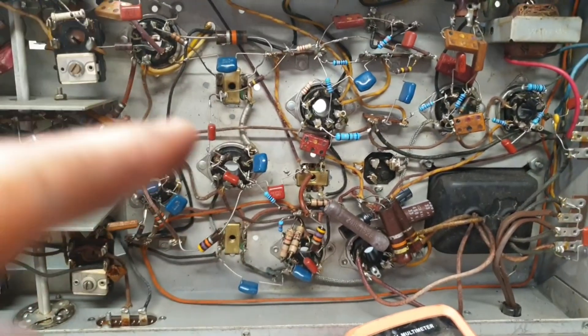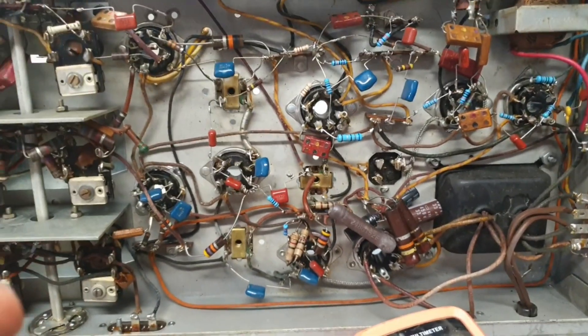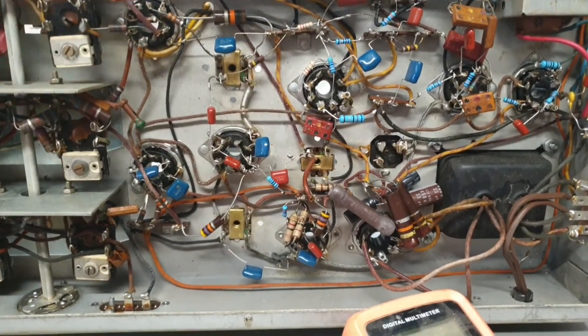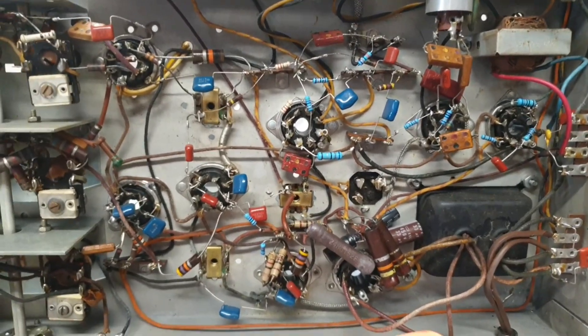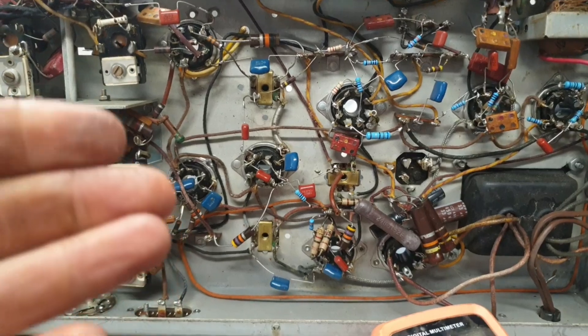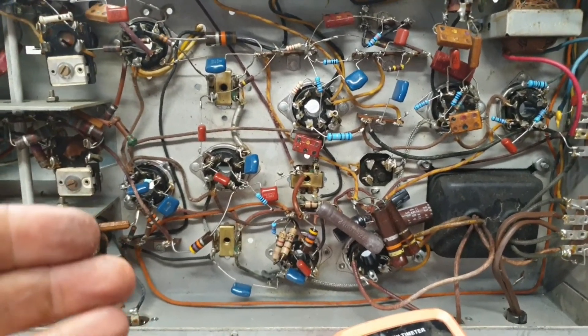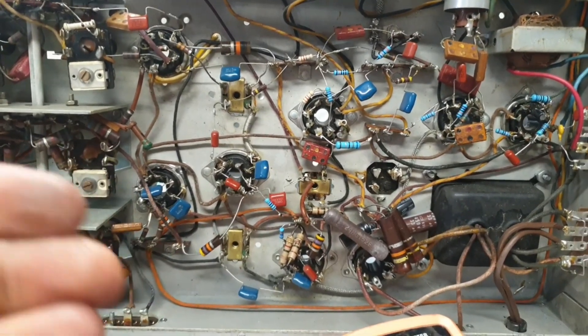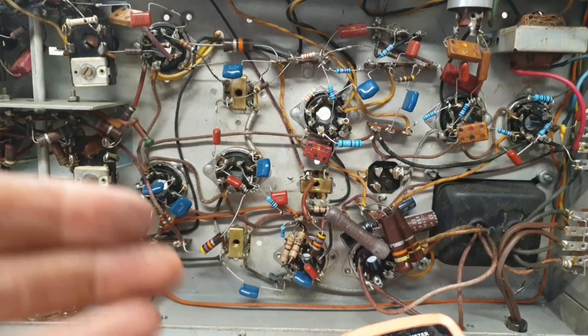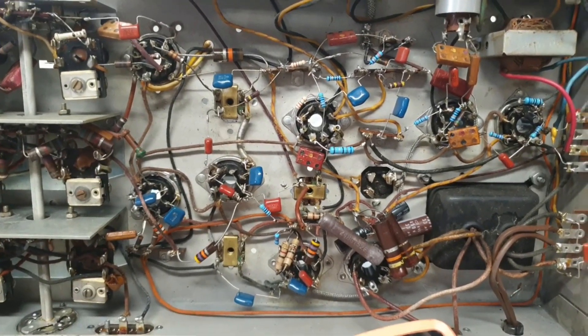I'm going through and looking for resistors that are out of tolerance. A lot of people wait until they're more than 25%, but I like to do 20%, because if 25% is the maximum deviance you want, you gotta expect things to keep drifting a little bit after you fix it. So you ought to replace them before they get to where you need to replace them.